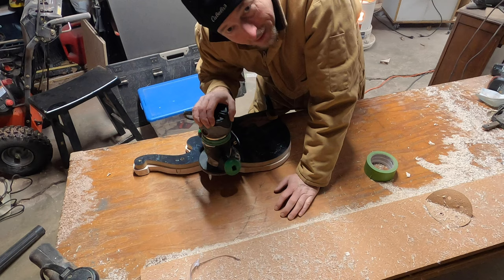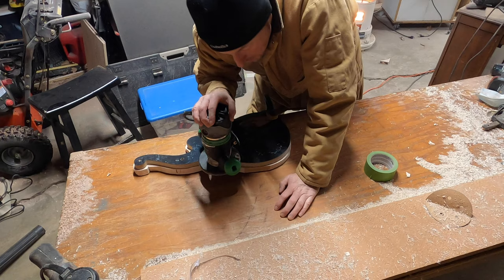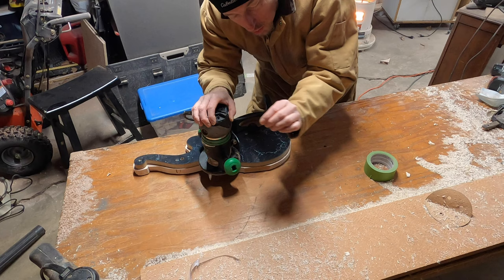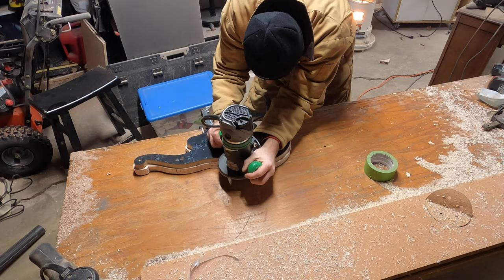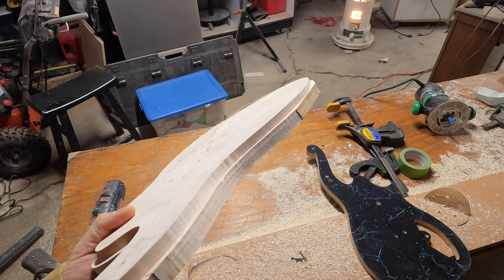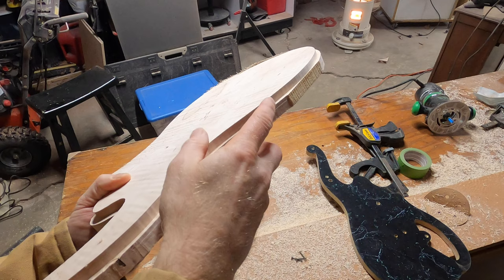I'm using a very sharp, brand new bit on here. But I know this wood is dry and brittle, so I'm just taking short little passes, bringing it towards the body, and then I'll route around the whole thing — just taking little bits because I don't want to chip it apart. Here is my first pass around, and now I'll be able to use this edge as my template to cut the rest of this off.